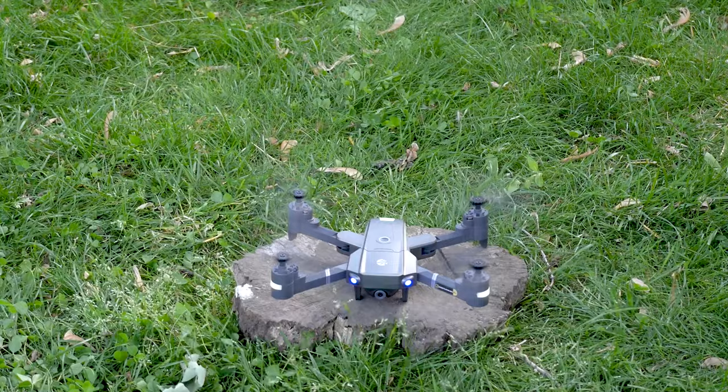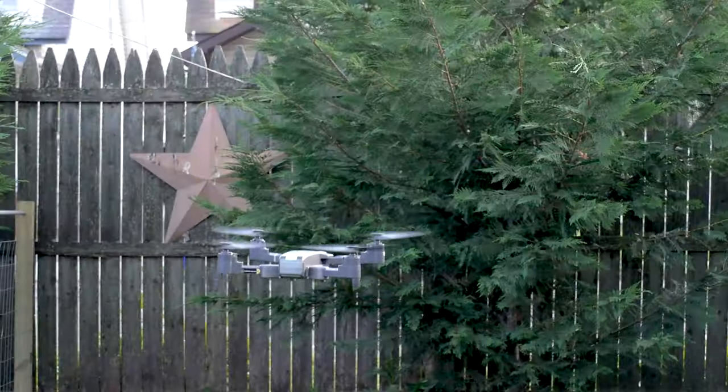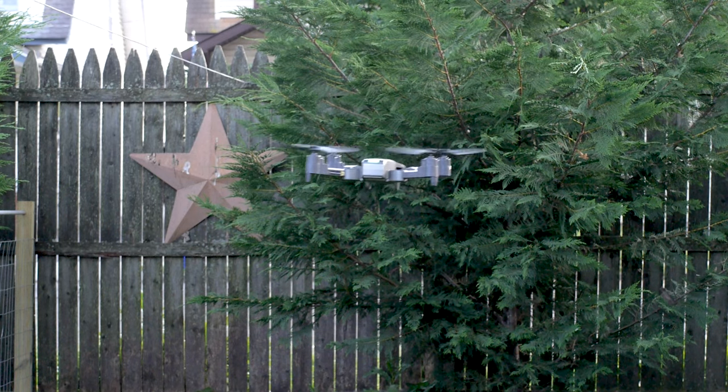If you followed all of the steps, the drone should now be in the air. For more information, refer to the user's manual included with your drone. Happy flying!